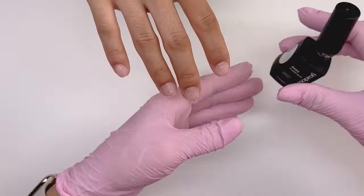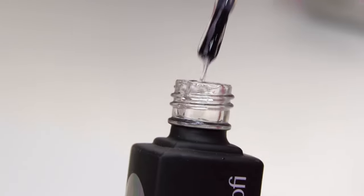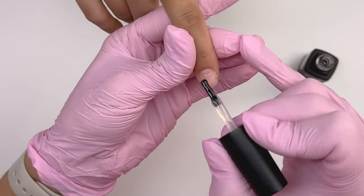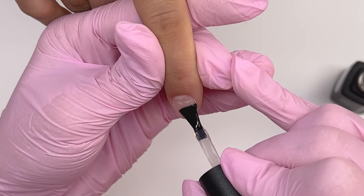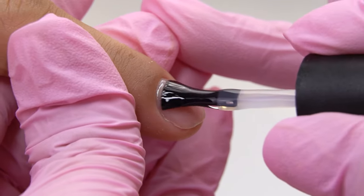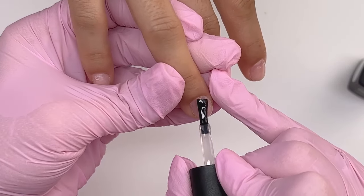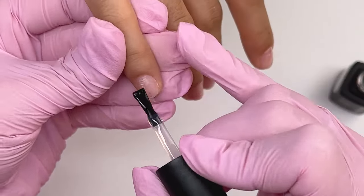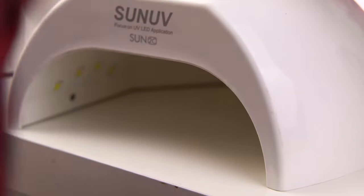We can use a gel or gel polish base coat. Just make sure that it suits the client's nail type — it may be rubber or hard. Since there is no free edge, it will not affect wearability. Apply a thin layer of the base coat. Tilt the finger down to avoid pulling in the cuticle zone, otherwise the gel will pull too and peel off. Apply it close to the cuticle and cure in the lamp considering the recommended time.